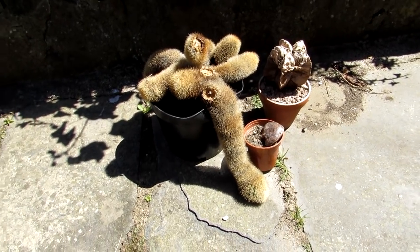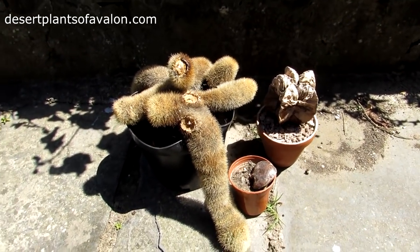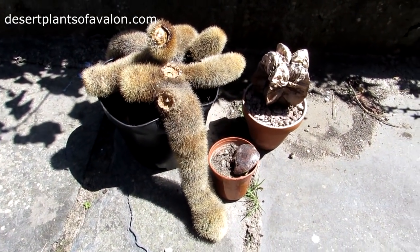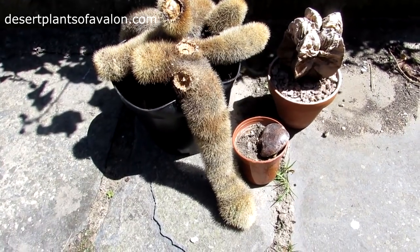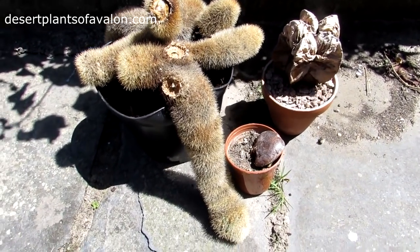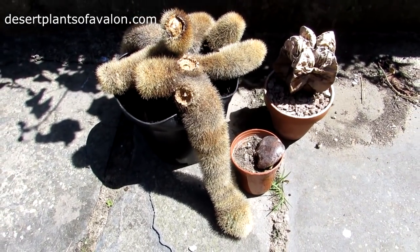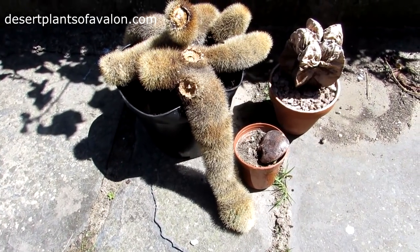Hi guys, it's Lynn here, hope you're having an incredible day. This is just a quick video to talk about some of my cactus and succulent losses that I've had this summer — or early summer, I should say. Unfortunately, as the old saying goes, these things happen and sometimes you don't know what on earth you're doing wrong.